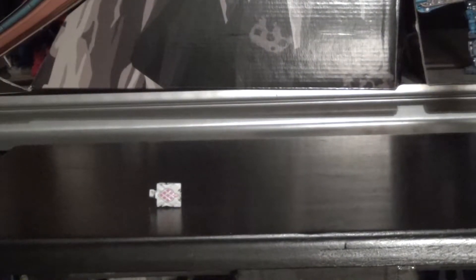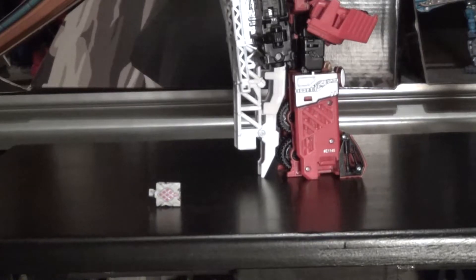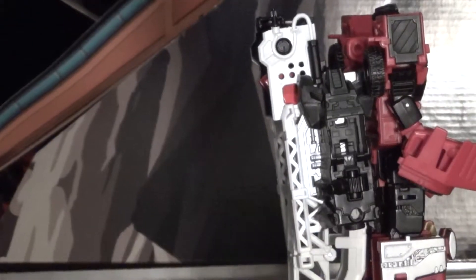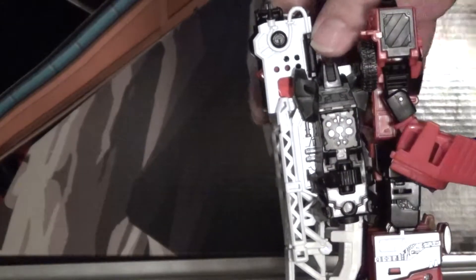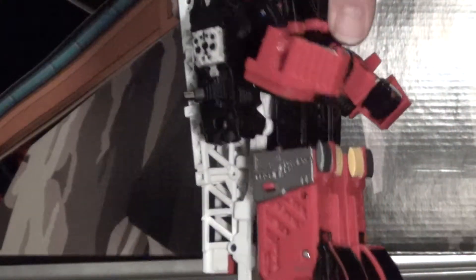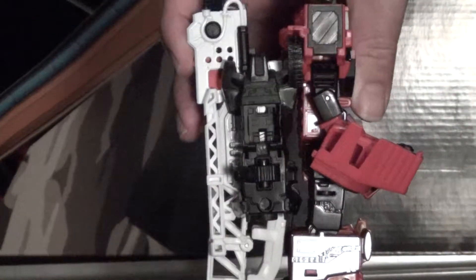We'll bring in Inferno, because he has a little slot for a Prime Master core to go into. We can just slip the core in just like that. Any figure that uses a core slot - like Starscream, Alita One, or Hunger - will work as well, along with the Prime Master armors for the Deluxes. They can be a little loose in there, so just be warned on that.